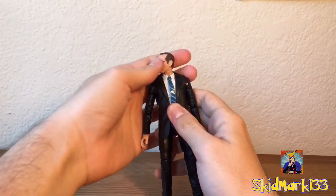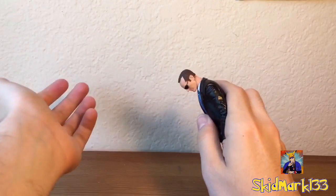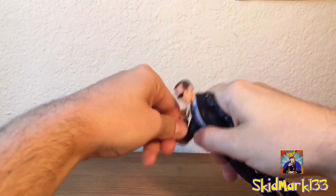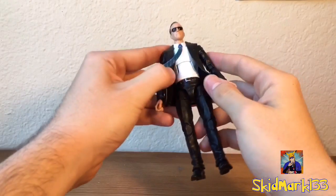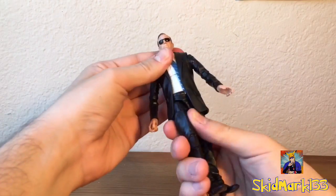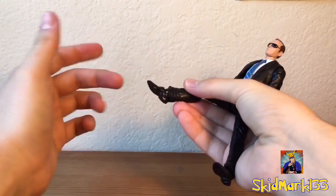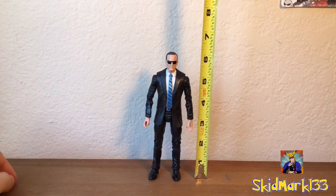Now let's go over his articulation. His head can turn right and left. It can look a little sideways, very little up, and very little down. His arm comes out — not very much. He has a bicep swivel, goes all the way through 360. Double jointed elbows. He's got a wrist that goes through 360 and a wrist hinge. He's got an ab crunch and the suit doesn't get in the way of his articulation at all — he goes pretty far forward and a little bit back. He's got a waist swivel. His leg goes out that much. His legs don't go forward very much, but his leg goes through 360. Double jointed knees. His foot goes down, it goes up, and a little bit of ankle pivot. And to measure him out, Coulson stands right under 6 and a half inches tall.